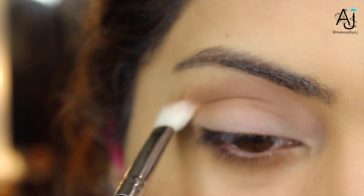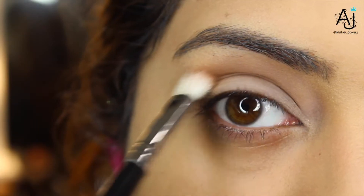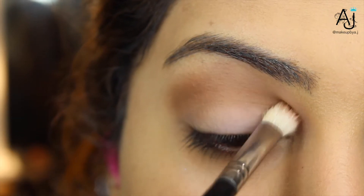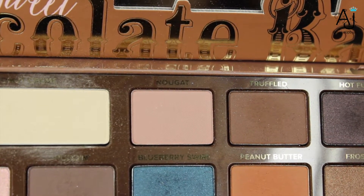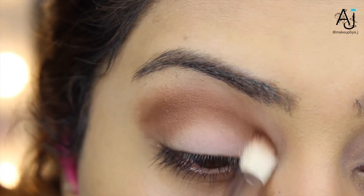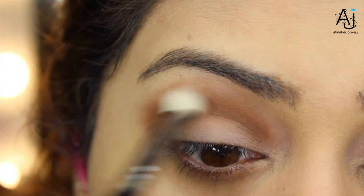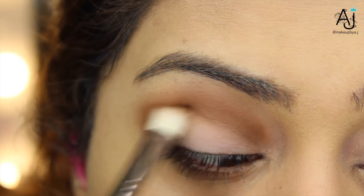Next, to deepen up the crease, I'm taking the shade mousse onto my Coastal Scents blending brush — it doesn't have a number on it, but you can use any fluffy brush. I'm using this to create my transition and again rounding this out slightly on the outer corner. Next, I'm taking the shade truffled onto the same brush to further build my gradient. You want to spend a lot of time blending this, and when you think you're done blending, blend some more — when in doubt, blend it out.